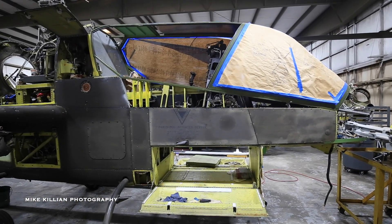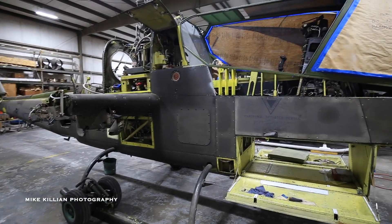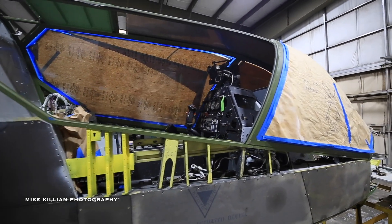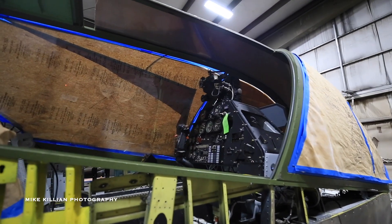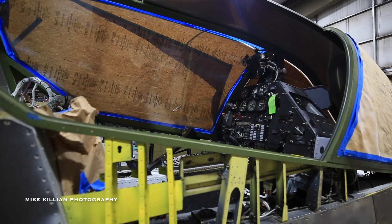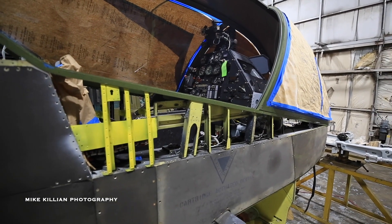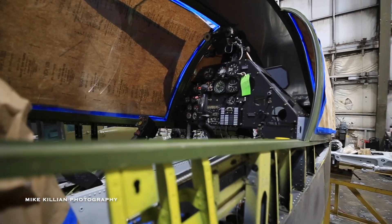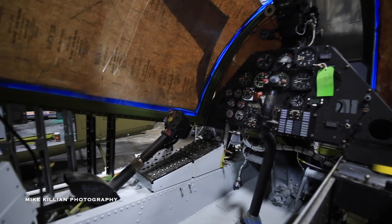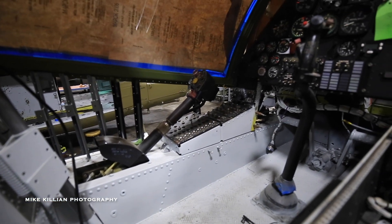The big difference between the original Cobra G model and the fully modernized F model is the shape of the canopy — it's much smoother and more rounded in the original version. In addition to the canopy being different, the sighting system was really different. The later versions have a turret under the nose that the gunner in the front seat can control left and right, up and down, to sight in the TOW missiles. There's a similar system to drive the turret on the original Cobra, except you don't have the same level of sighting as in the later models.